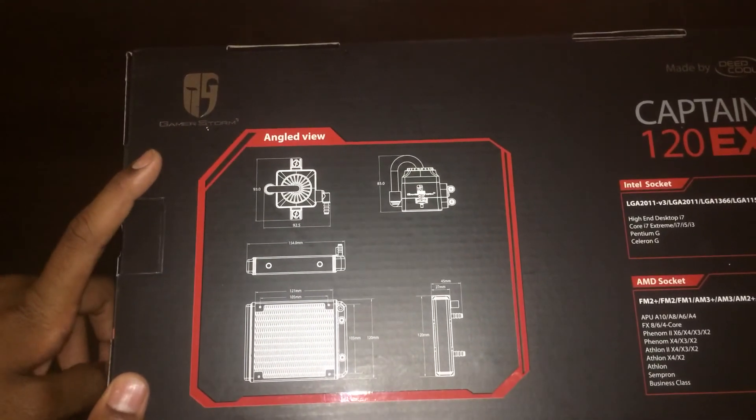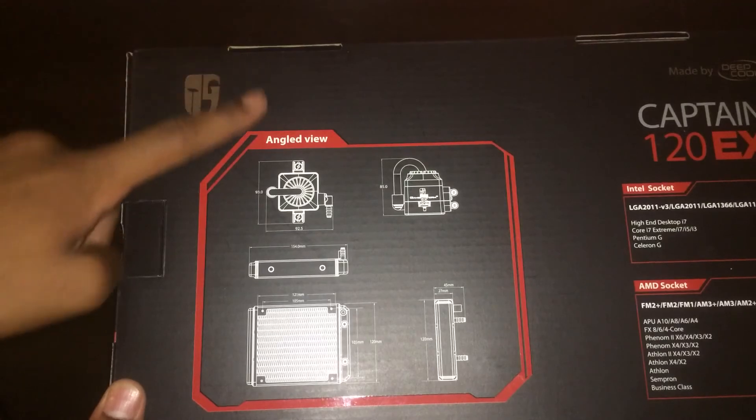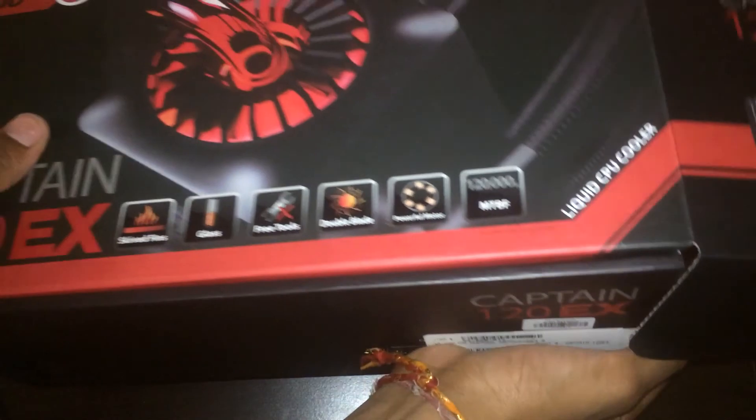Now remember, this is my first water cooler, so excuse me for how I talk about it. They have the GamerStorm logo on it. So this came in — from the water cooler unit, you just pull this down here and open the box and see what's inside.